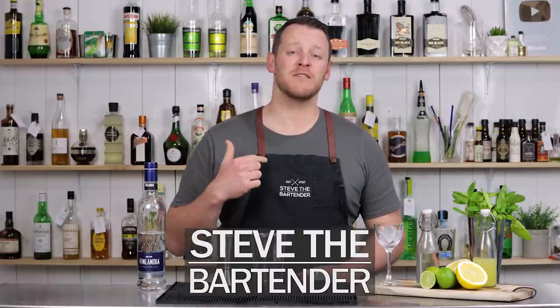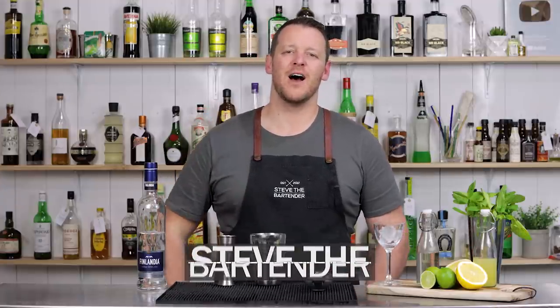Hi everyone, welcome back to the Cocktail Vlog. I'm Steve the Bartender, and today we are making High Ladies.